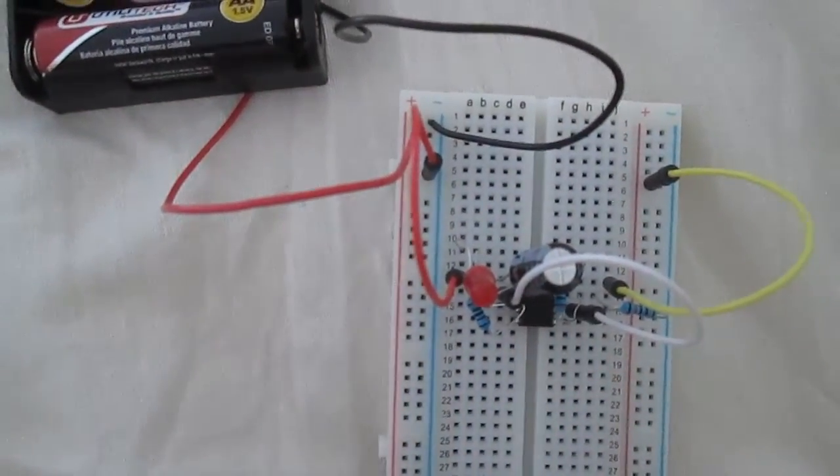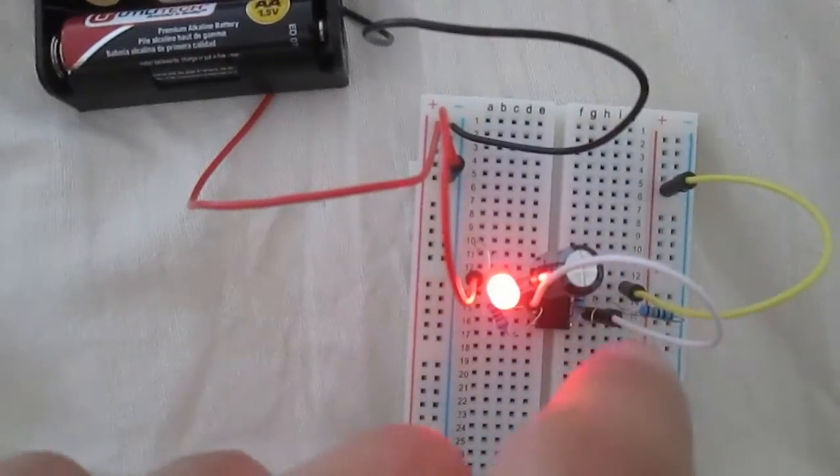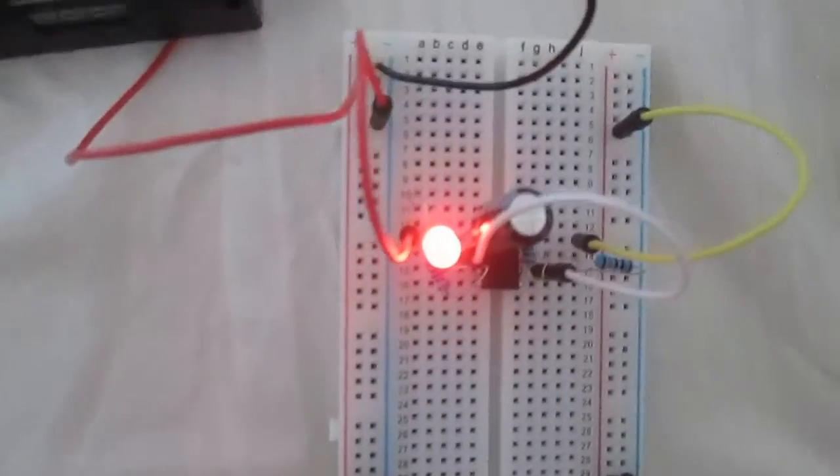You can also change the resistance values connected to the pins to change the timing. Anyways, this is just a really quick example of some of the things I've been able to do.